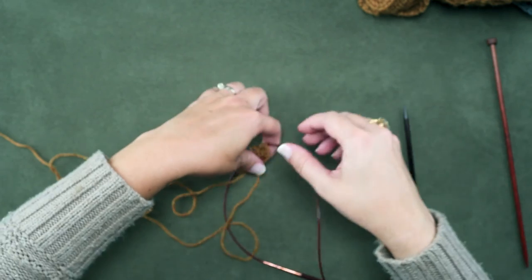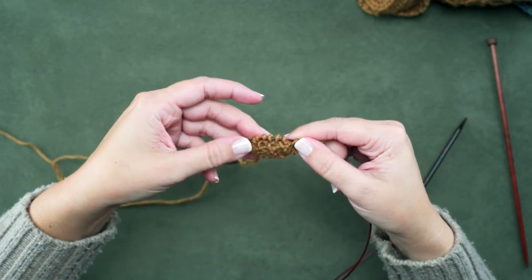So that is how you create a garter tab. I hope this technique helps you guys — thanks for watching.